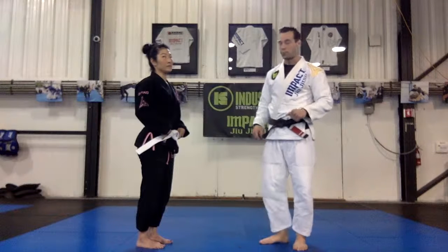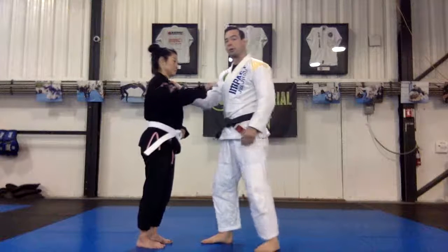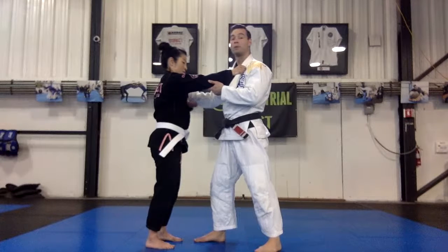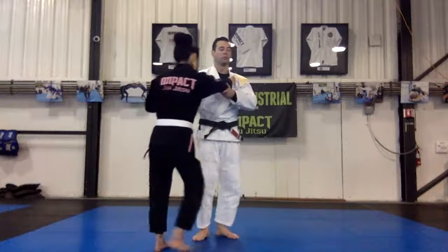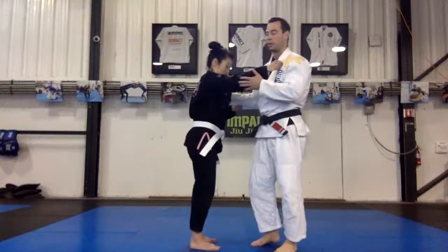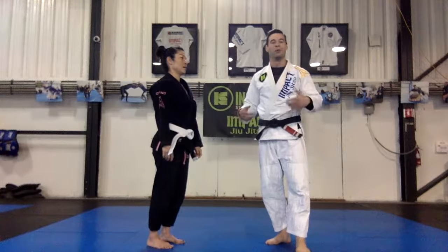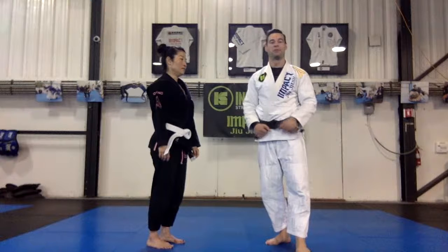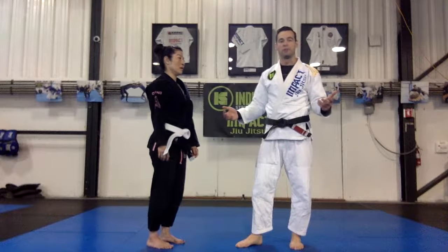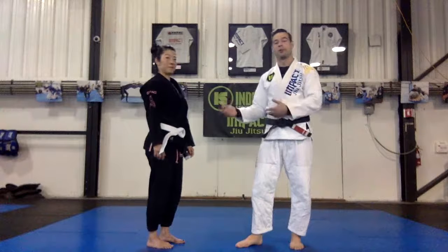If we're wearing the gi, the typical grips are: right hand gripping near the collarbone on your partner, and the other hand controlling somewhere on the sleeve. This is a pretty 50/50 position. We don't want to fight from a 50/50 scenario — that defeats the point of training martial arts. You want to get to the point where you have a much better chance of winning. So instead of trying to get a takedown from this neutral position, I want to quickly improve my position to have an upper hand.